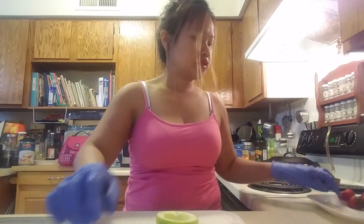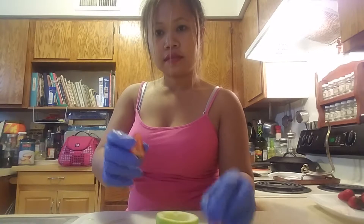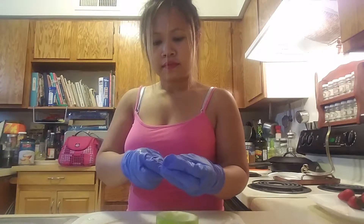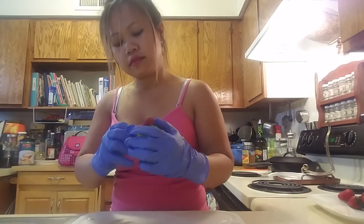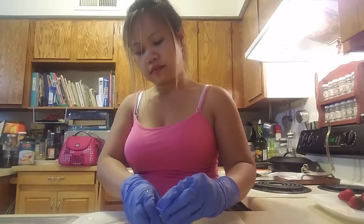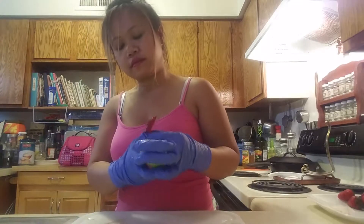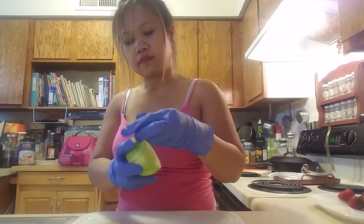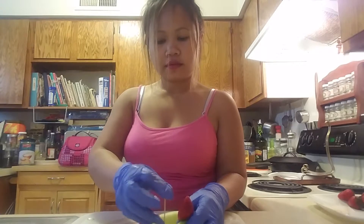And then we need some toothpicks. I'm gonna cut the strawberries in half and then we're gonna put them like this — oops, one more. It's too long.